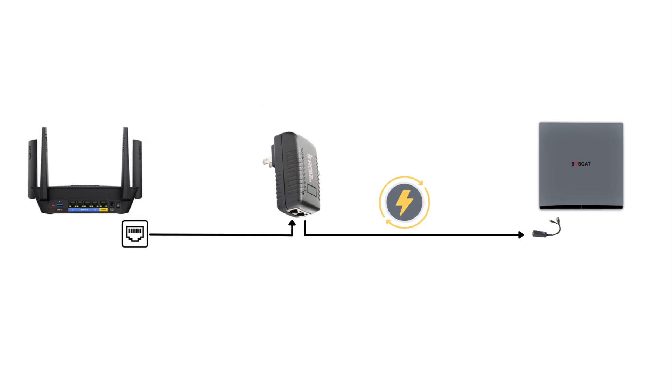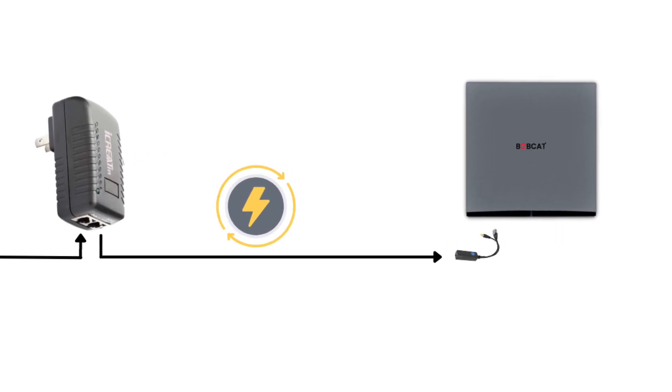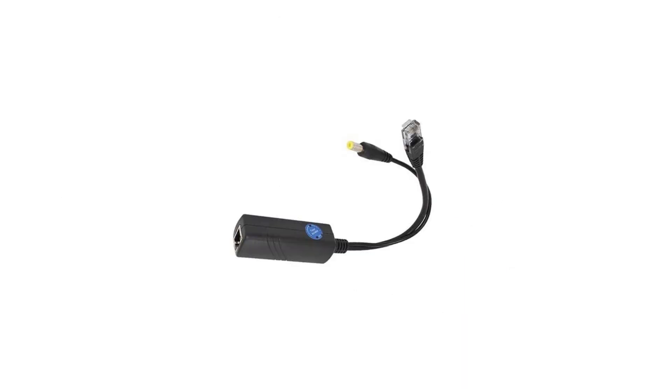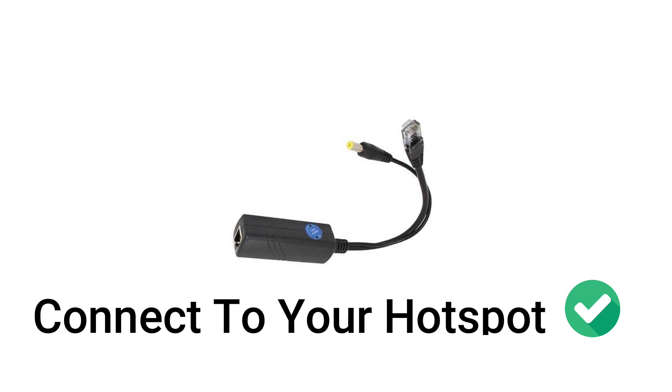This cable is now carrying both power and the internet signal needed for your device. All you have to do is connect your splitter to that ethernet cable. Since you still need to connect a power cable into the back of your hotspot, the splitter's function is to split the power and the ethernet into two separate cables. Finally, connect the ethernet into the ethernet port and the power cable into the power port of your hotspot.